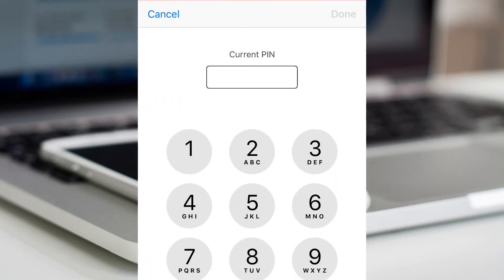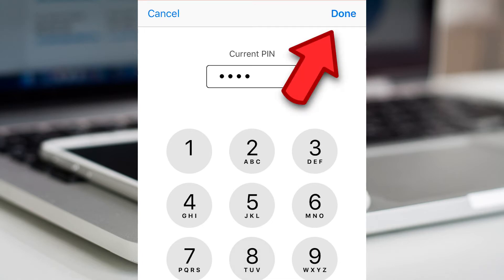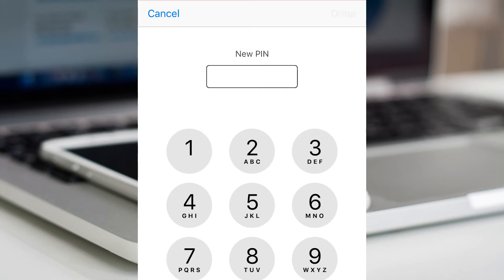First, type the pin code you have now and select done. And now type the new pin code, select done. And type the new pin code once again, select done.